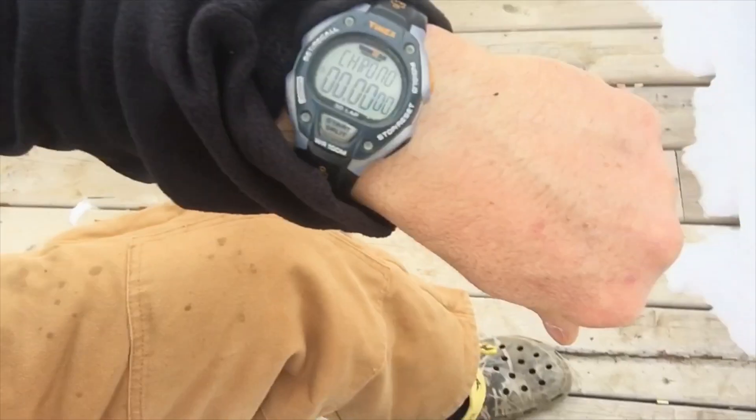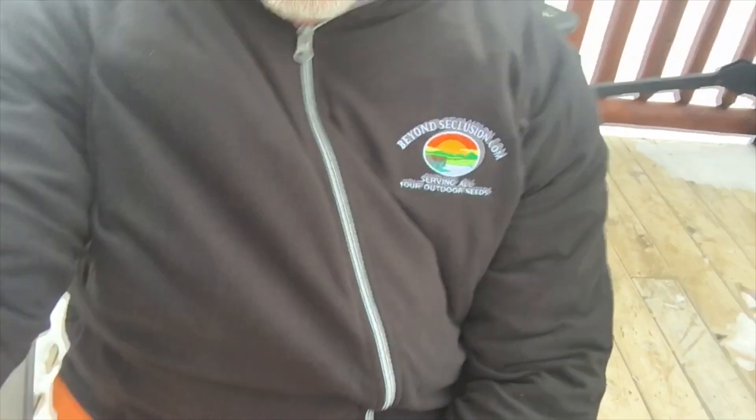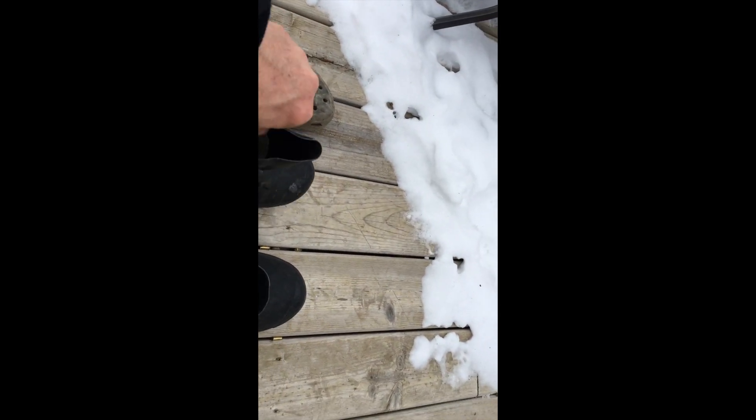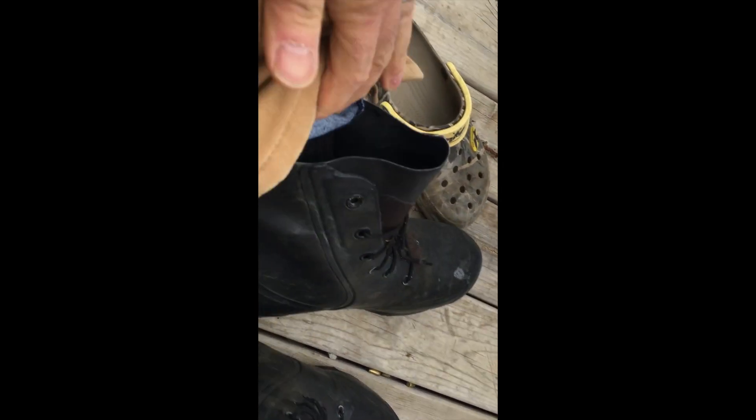We're outside ready to get this test going. Just so you know, I'm not going to lose my toes for you — we'll give it a try. I'll get my stopwatch going so you can see it, and we'll see what happens. Here's my boots. You can see nothing special — just a pair of cotton socks.